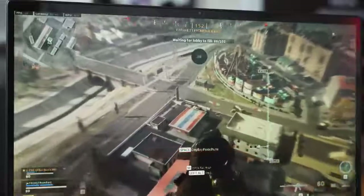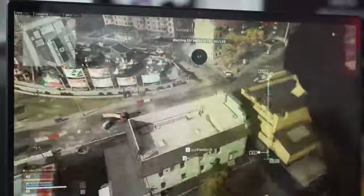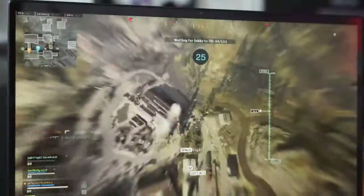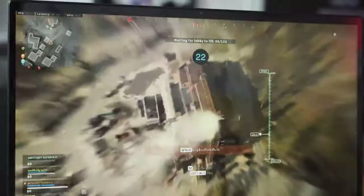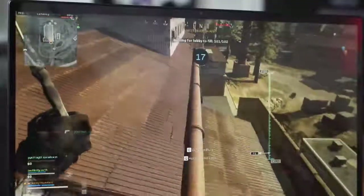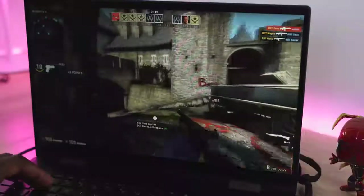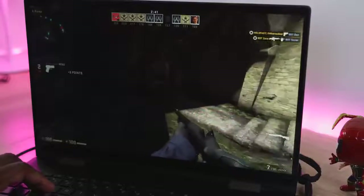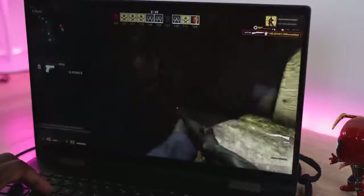Gaming-wise, Call of Duty Warzone just doesn't run well on this machine. You can start up the game and play a bit in the lobby, but DirectX kept crashing — that might be a software issue. I was able to run it at 720p with frame rates around 40 fps, which isn't great, but I don't expect it to run a game like Warzone. Moving to games you'd expect to run on a system like this — like CSGO — I was able to push up to 60 fps. I don't play CSGO, so forgive the gameplay, but I just wanted to see how well it performed.